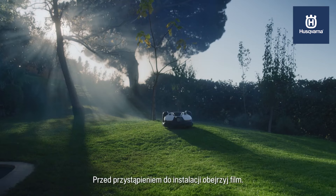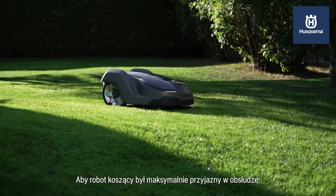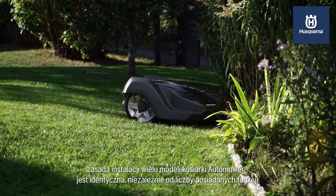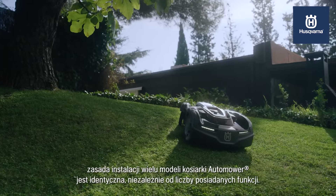We advise you to watch it in full before you start your installation, to ensure you get the best possible experience with your robotic lawn mower. The installation principle is identical for many Automower models, regardless of feature level.